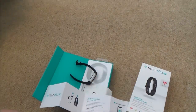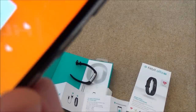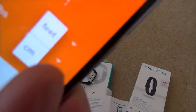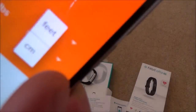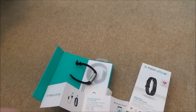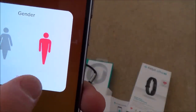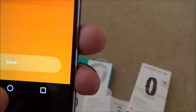When it asks for height, it defaults to centimeters but there's an option to switch to feet — useful if you're from the UK. For weight, you can choose kilograms, stone, or pounds. You also select your gender — male or female — and then click Done and Save.